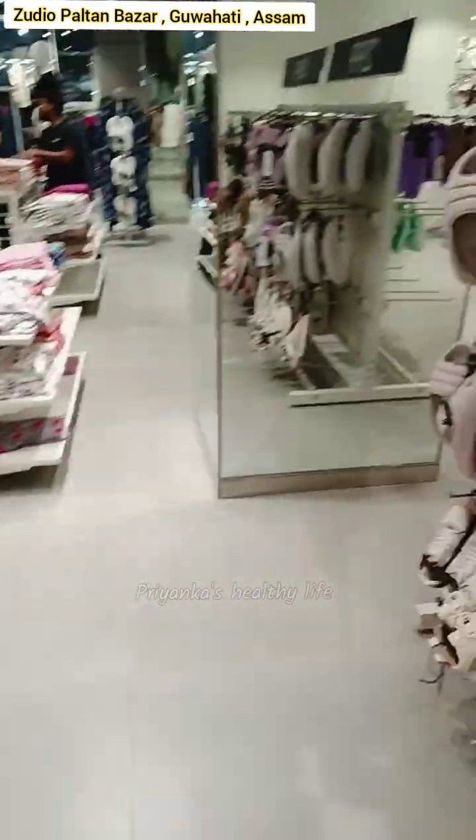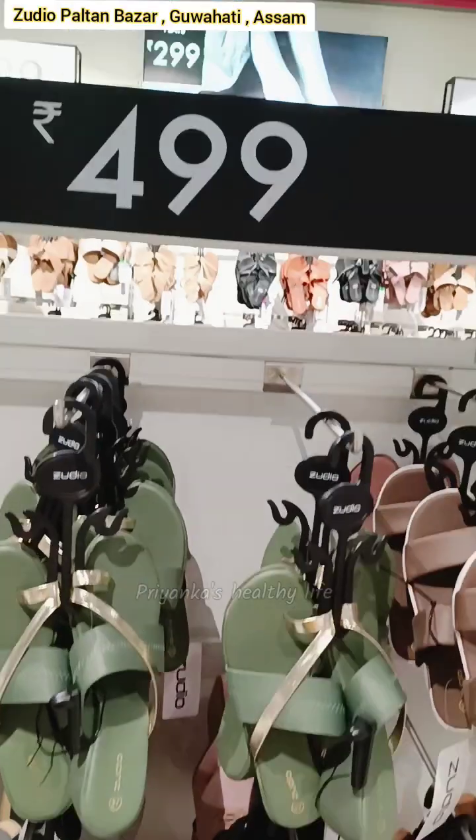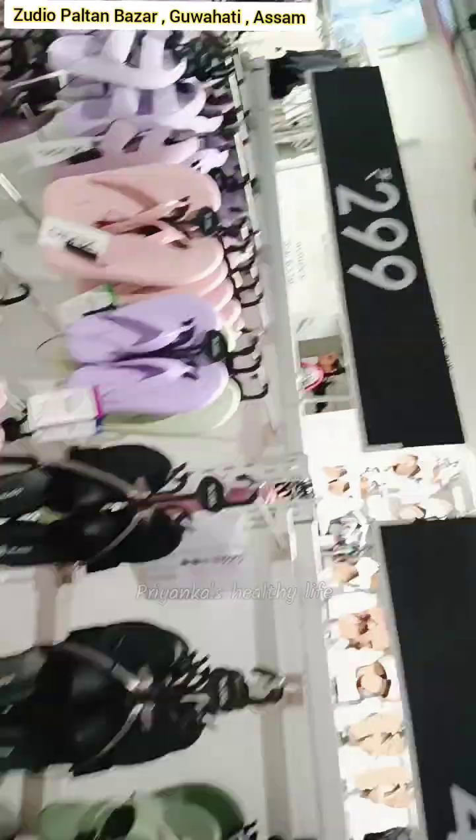The slippers are here too, not just bags. I like to see the sandals — there is a lot of quality. I really like that, and I think you will be happy too.